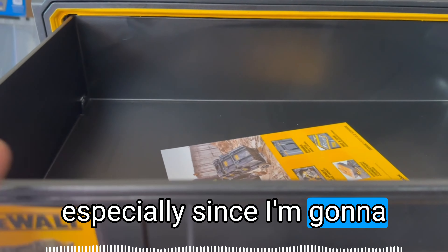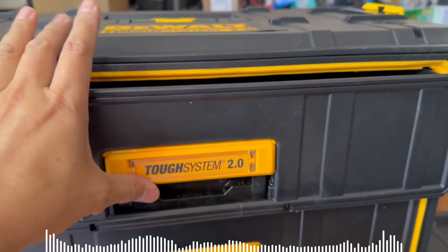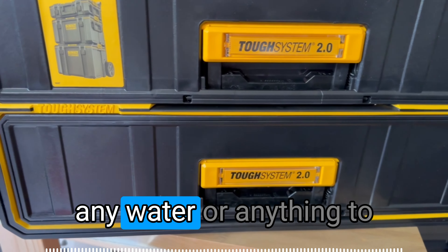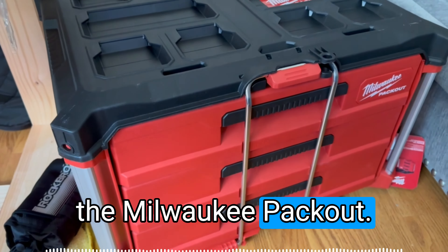What I really like, especially since I'm going to be using this primarily outdoors, there are these rubber gaskets which, when you close, actually provide a decent seal from the elements. Leaving it outside, chances are you don't want any water getting into your system. This appears to provide a much better seal than the Milwaukee Packout.